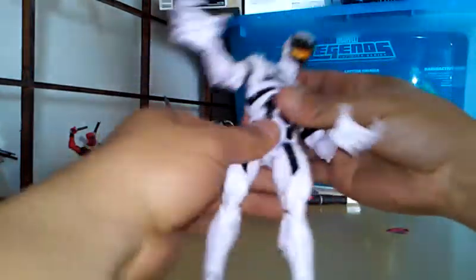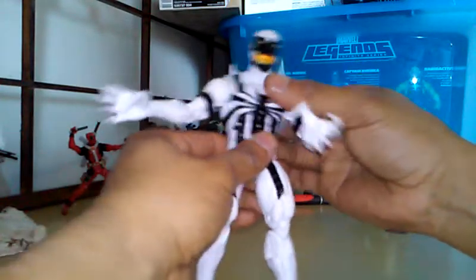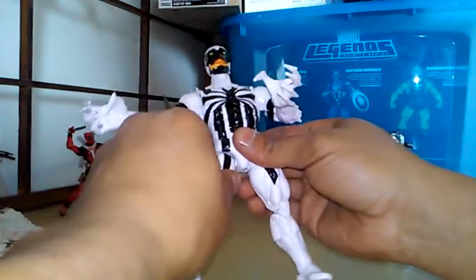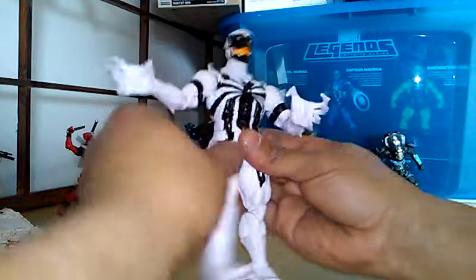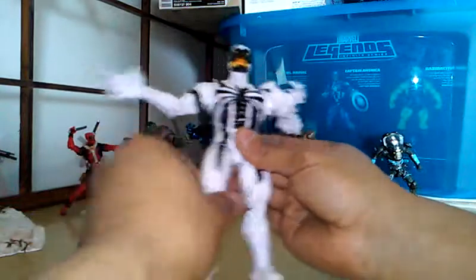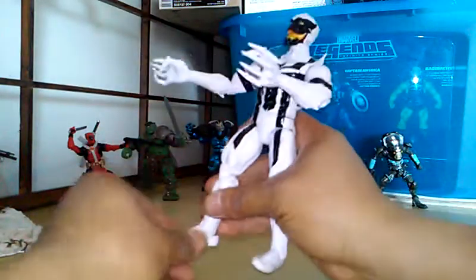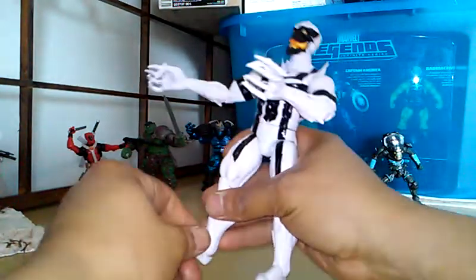360 at the waist — mine is pretty tight, pretty good. There's an ab crunch. Legs go out, I guess you can count that, and then forward — goes up about that high. There's a 360 swivel at the thigh also. Double joint at the knee, ankle slider, and toe joint.